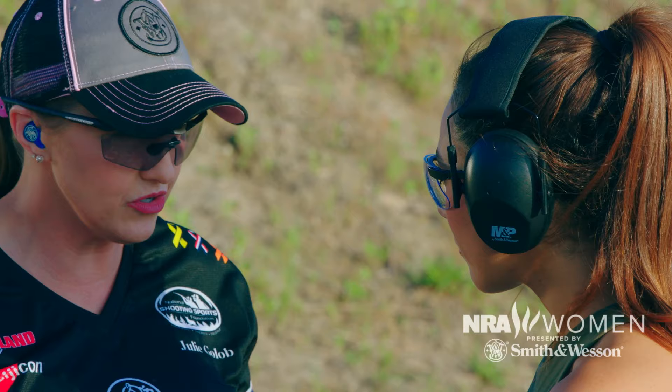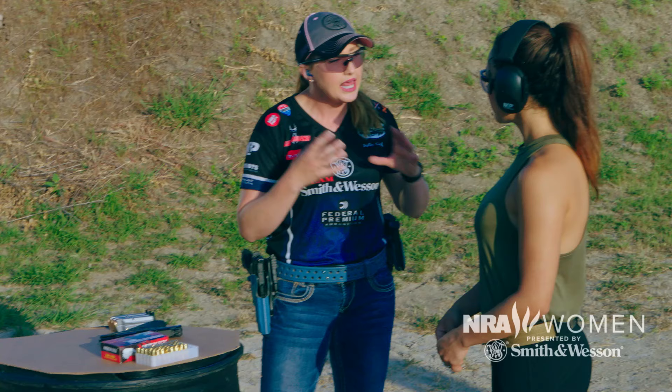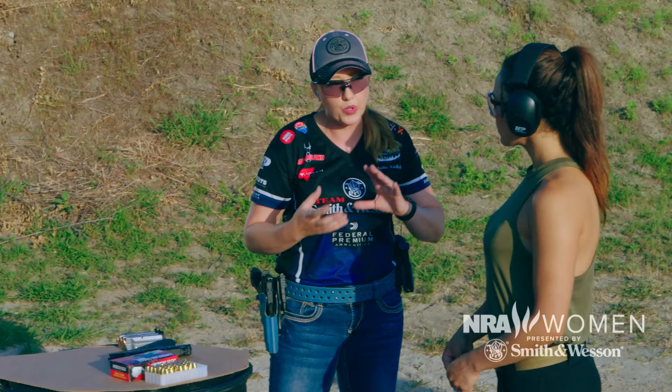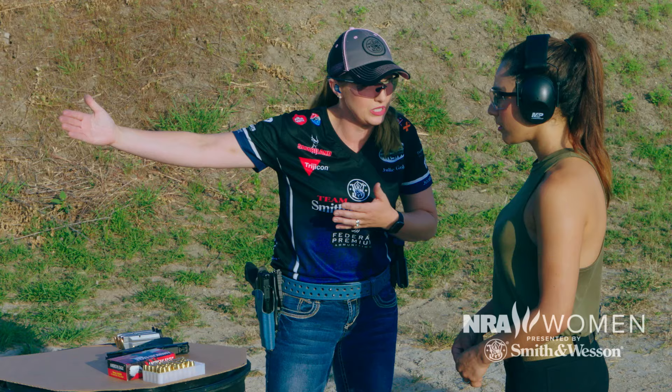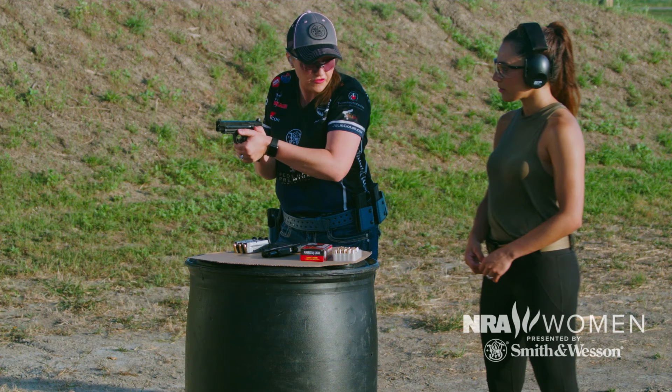I want to talk about a skill that's gonna be very important for self-defense and personal protection — it's called the press out. Regardless of how you carry, whether it's in a purse or a holster, this is an important skill to practice because this is where the gun will be when you may need to shoot. This is a very realistic distance.